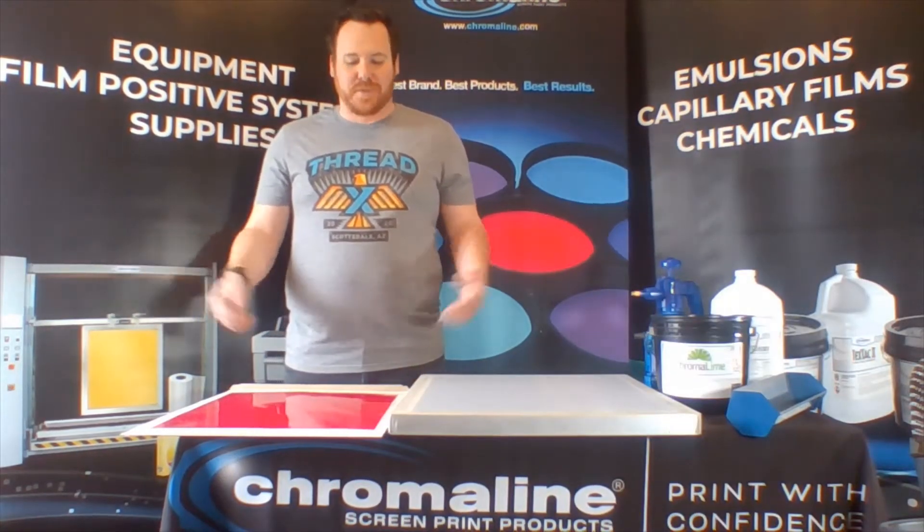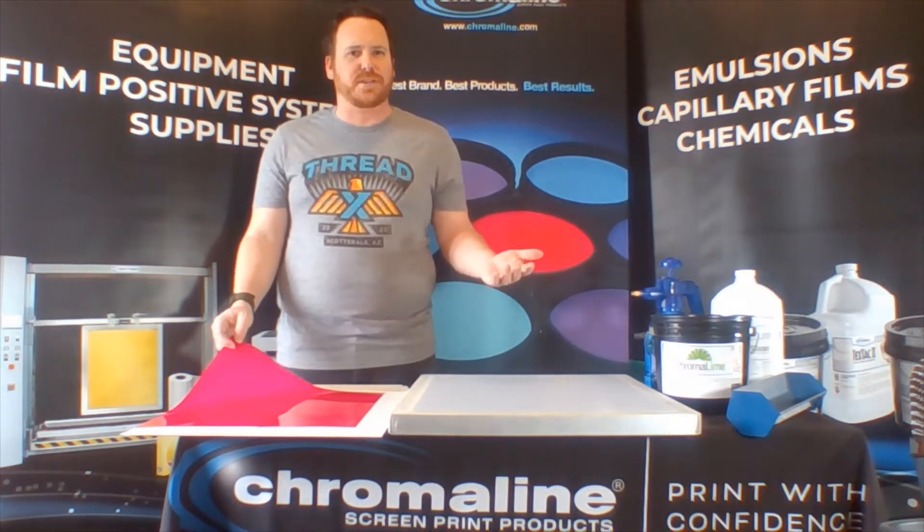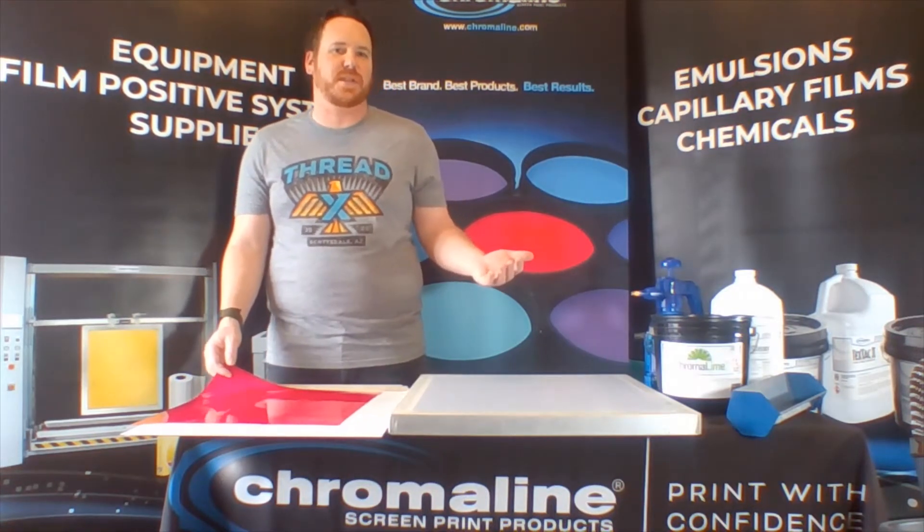Hey everybody, it's Kevin Kelf at the Chromaline. I've heard some questions online about capillary film, how to use it, what it's all about, so I just want to do a quick video for you to show you how easy the application process really is.